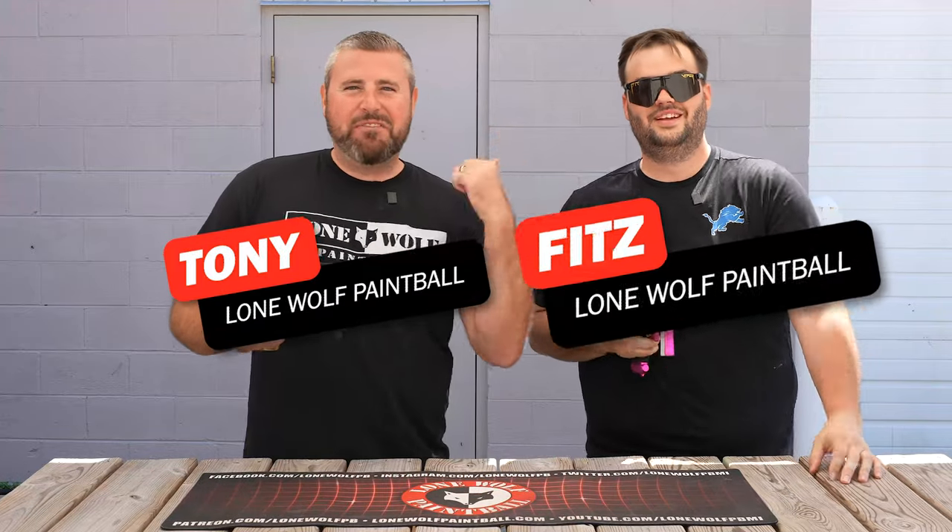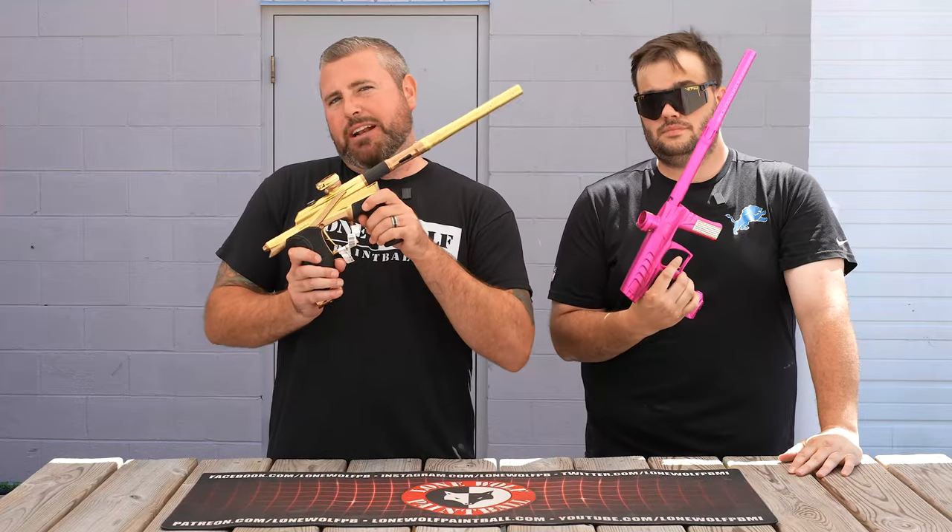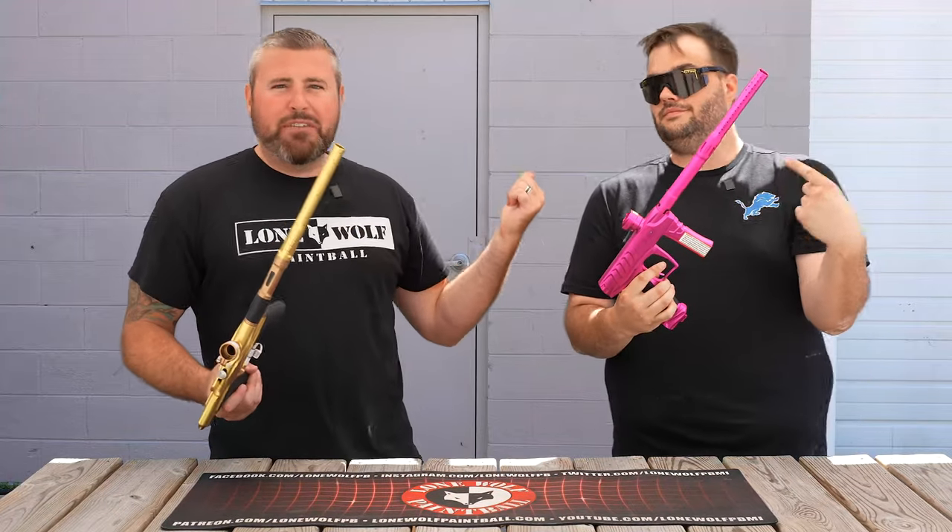What is going on guys? It is Tony and Fitz from Lone Wolf Paintball. Today we're doing a battle of the brand new Planet Eclipse LV2 versus his favorite marker, the Field One Force. Because who's the best source for paintball? It is LoneWolfPaintball.com! He's already got his lion shirt on, he's ready to rock - ready for football season, but it's still summer.